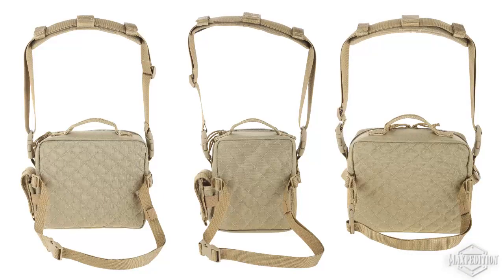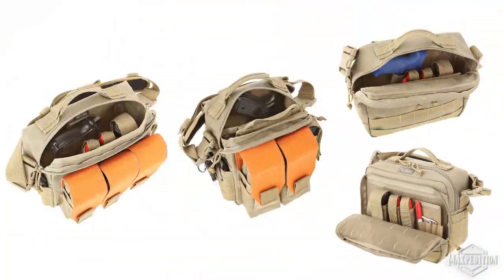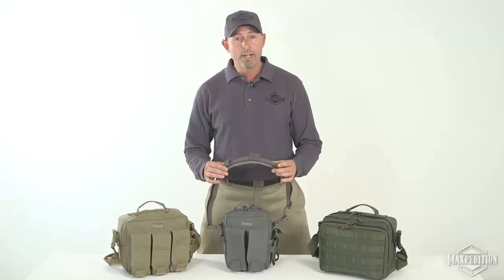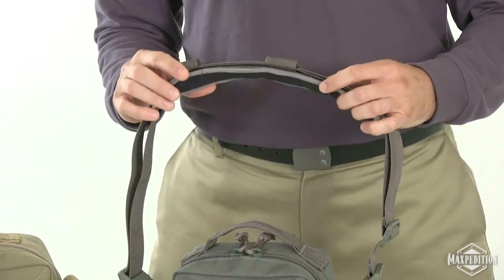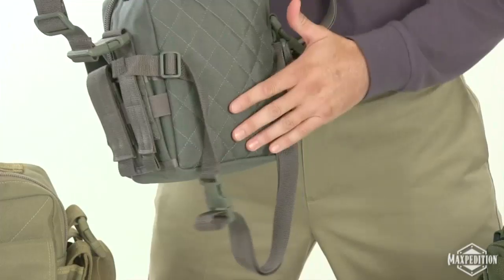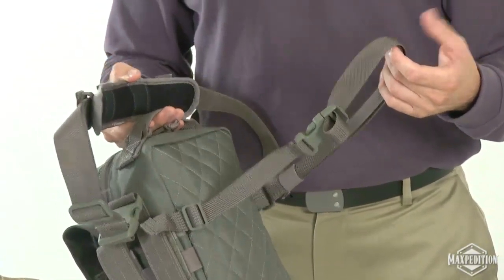The three styles share many common features. They are all fully lined with loop field for internal modularization using Maxpedition hook and loop accessories. The shoulder strap is made of 1.5-inch wide webbing with dual SRB attachments. The breathable non-slip shoulder pad is removable and adjustable. The back side is quilted with a 1-inch wide webbing waist belt with SRB closure.